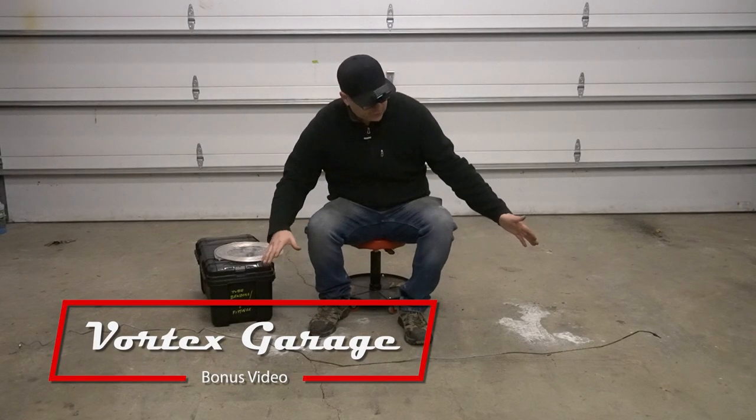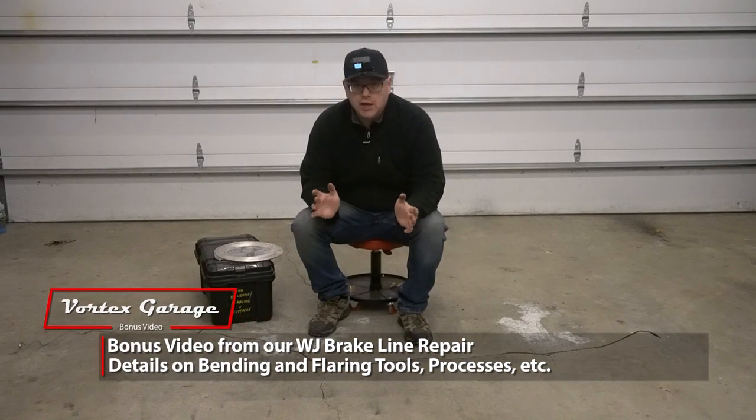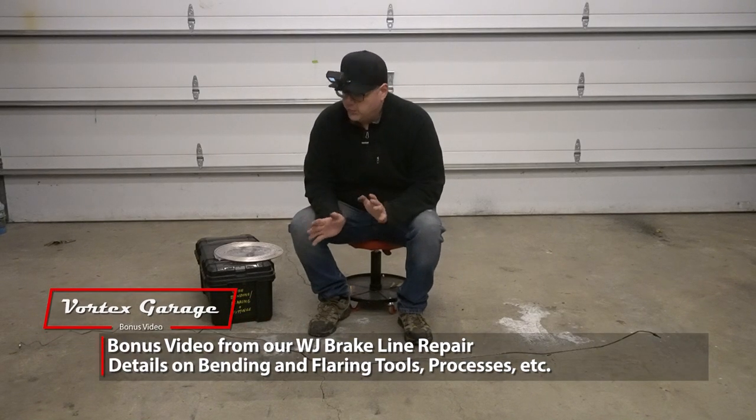Here we are with our old line as you can see. We've got it laid out in a nice area where we can work, and what we're going to do is replicate every single one of those bends.